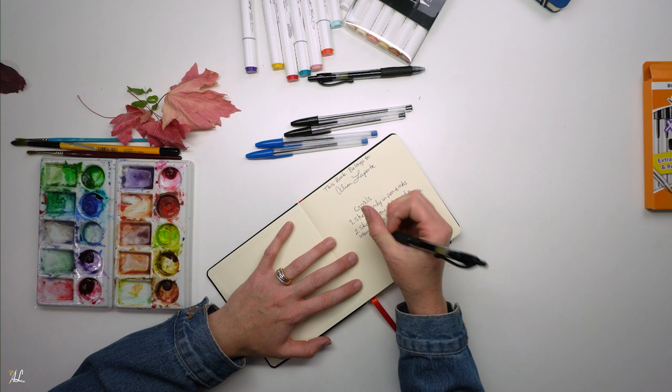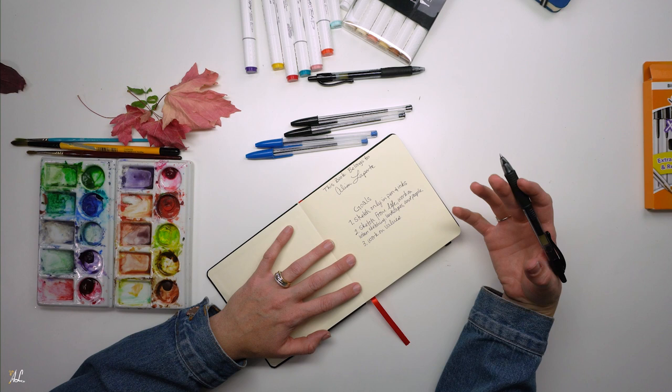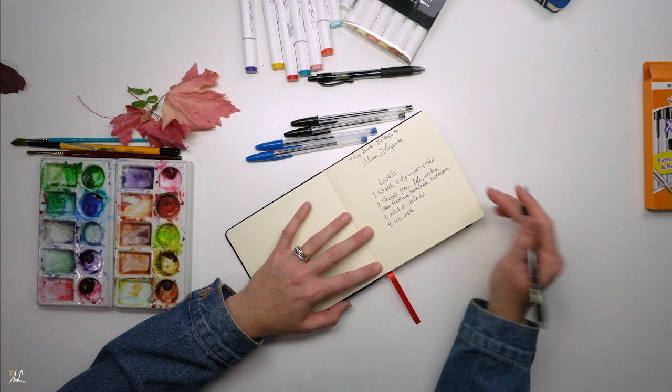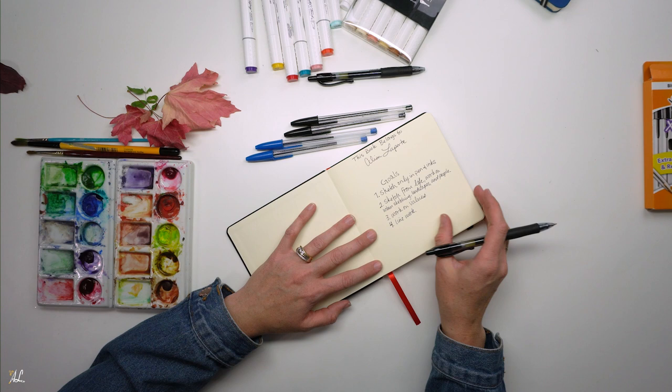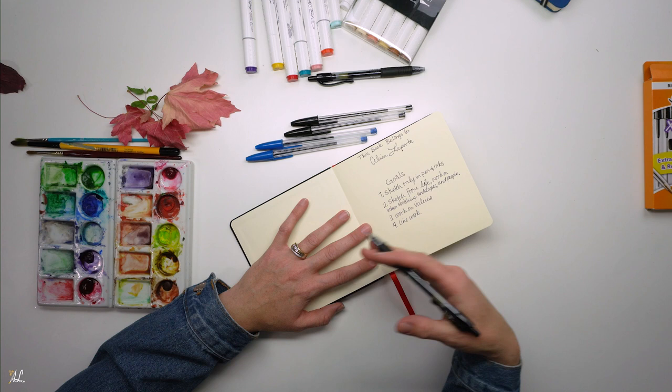My third goal is to work on values. This is something I feel like we are in constant need of going over. And my final goal for this book will be to work on my line work. I don't hate my line work, but I see some other artists and I love the way their lines look, and that is something I want to really focus on — really pay attention to my line work instead of just mindlessly sketching, to really focus on how I'm doing it and try to improve that.